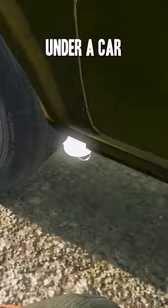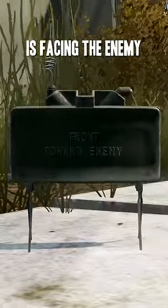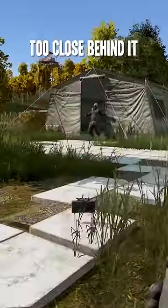Put a landmine under a car and it will explode when someone gets in. When placing a claymore, make sure the word 'front' is facing the enemy and don't stand too close behind it either.